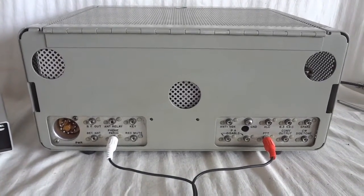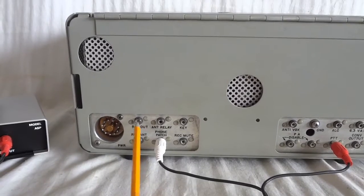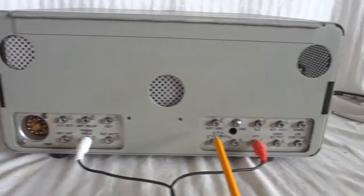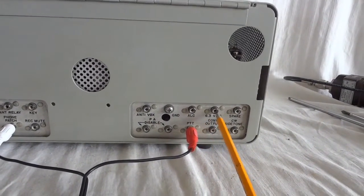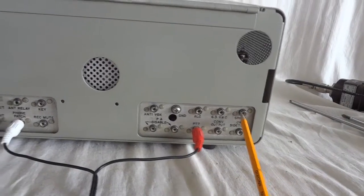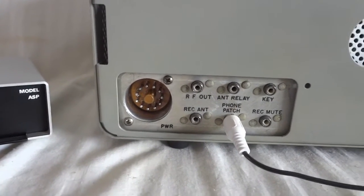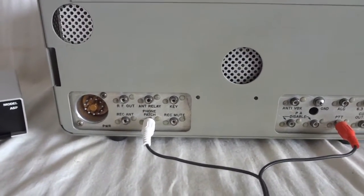Other features on the rear: there is an output for the receiver, the transmitter-receiver relay is actually inside the transmitter, and this is the RF output. We have an antenna relay output for an amplifier key, receiver mute signal, anti-VOX, PA disable for use as an exciter, ALC output for the amplifier, 6.3-volt AC output, converter output, and CW sidetone output. The power connector needs 6.3V AC, 275V for the driver circuits, 850V for the amplifier, and minus 100V for the negative first grid voltage.